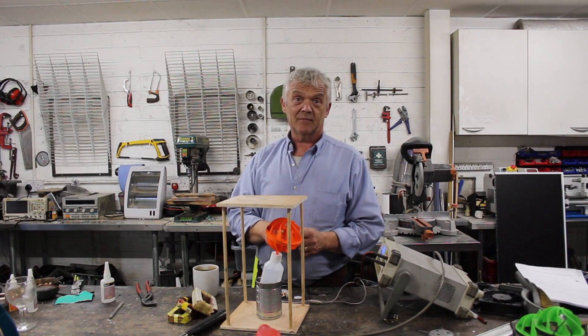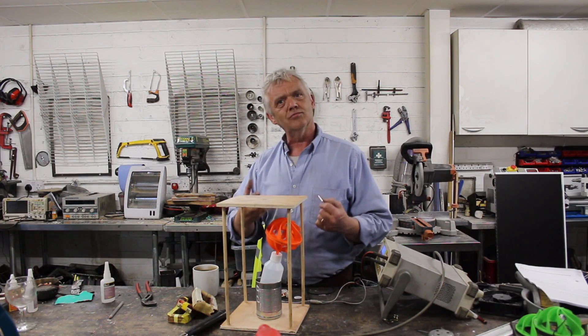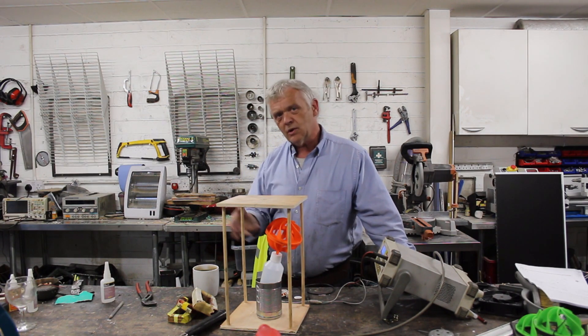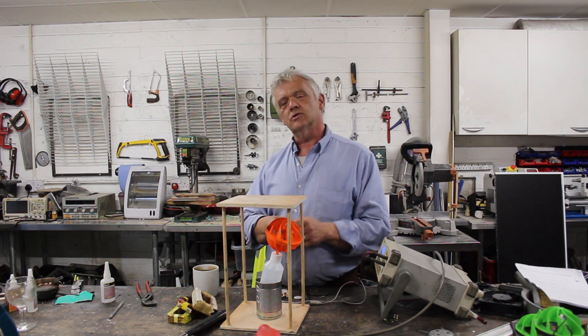All motors operate like that. They take an external energy source and they turn it into a controlled motion — the first controlled motion that we can then use. Now we stopped with this just being a motor, so what I'm going to do now is turn it into a generator. In order to turn it into a generator I have to take that motion and do something else with it.